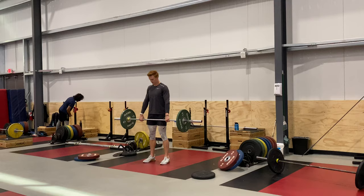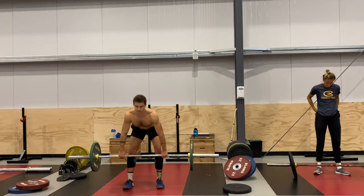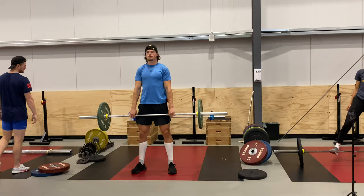Following our K box squats, we went to a drop catch RDL — again focusing on this theme of enhancing eccentric and shock eccentric overload. The athletes actually let the barbell free fall and then caught it in a tense position at the bottom, so the barbell's load doesn't reflect the load on the body; they have to throw the brakes on really, really quickly. They're pretty strong athletes and we're achieving stimulus threshold with as little as 40kg on this exercise.